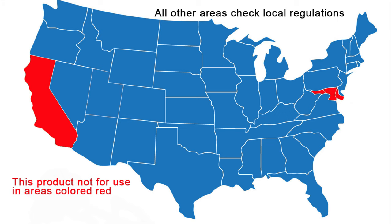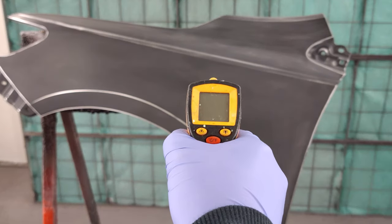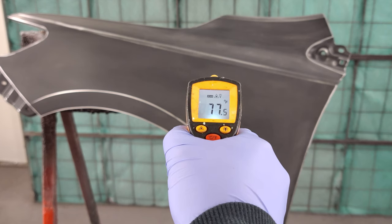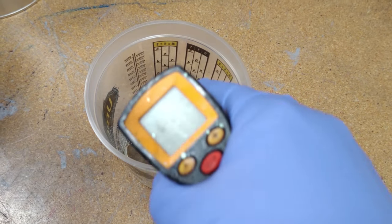We do offer a low VOC clear coat compliant in markets that require low VOC finishes. As with any automotive finish, proper painting conditions are important for obtaining the best results. It's best to paint in temperatures above 60 degrees Fahrenheit part temperature and 70 degrees Fahrenheit paint material temperature.